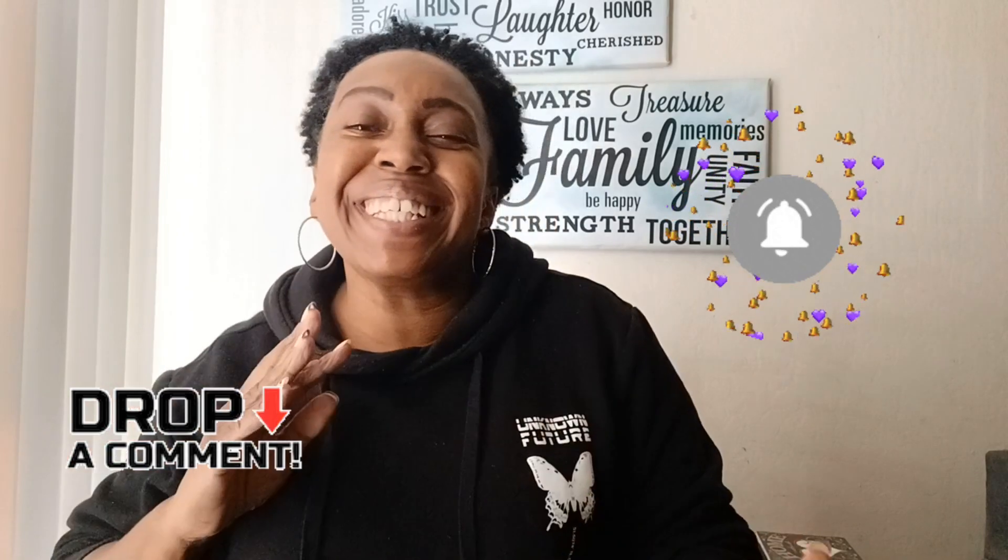Hey guys, welcome back to my channel, Meet Mona DTS, and if you're new, welcome! Grab your favorite drink and come sip with me. So in today's video I am doing a Dollar Tree haul — that's right, a Dollar Tree haul. This haul is going to be about food, especially if you're trying to save a little bit more or you want to eat a little bit healthier. They have some items there you've got to go check out.